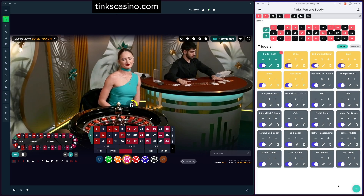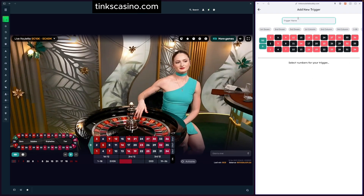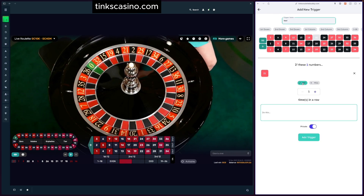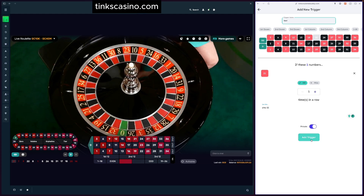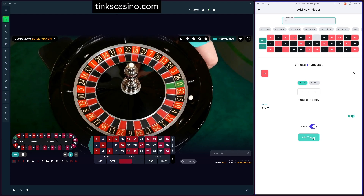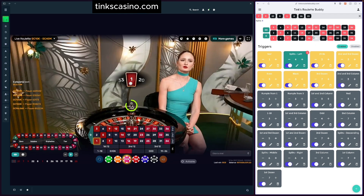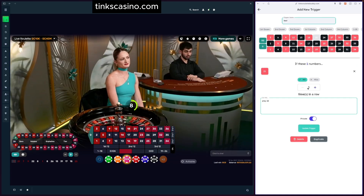Now I'll show you how to add a trigger. Down on the bottom right, click the plus button. We'll call this 'test.' Let's say if we spin a 21 and hit it one time, we play 22 — this is a terrible trigger, please don't actually do this. We click 'add trigger' and keep it private for now. You can see 'test' appears in yellow because it's one number away from being activated. Plug in 21 and 'test' turns green — 21 hit once. That's how simple it is to create triggers.